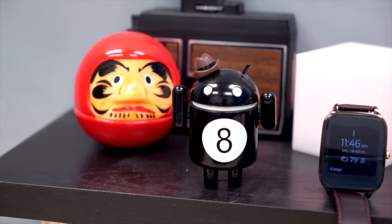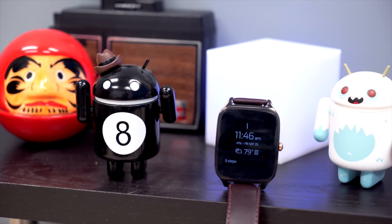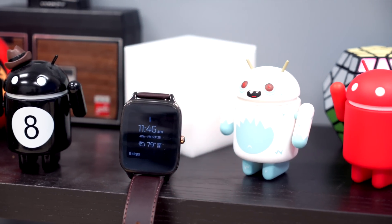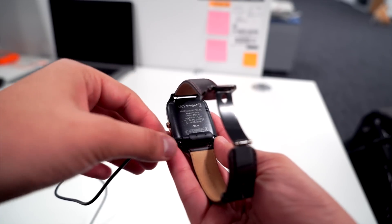It does have a slightly lower resolution screen at 320 by 320, for a PPI of 278, but it's more than enough to get the job done. Truthfully, it's small — it's on my wrist, I'm not watching movies on the thing. I'm not huge on the charger that ASUS provided, but it's the least of my worries, to be honest.